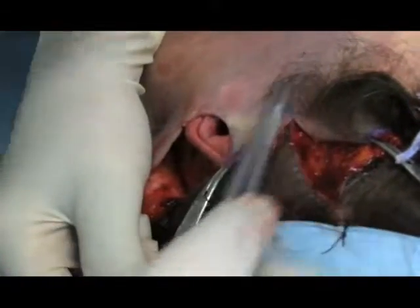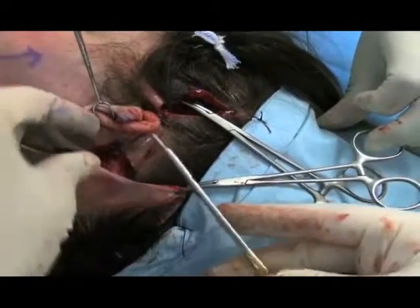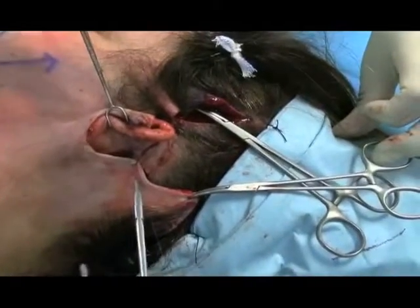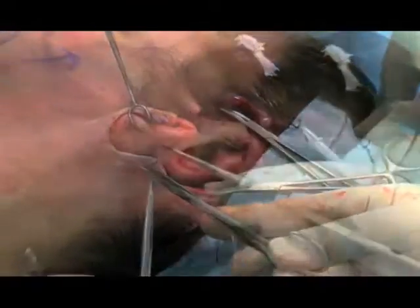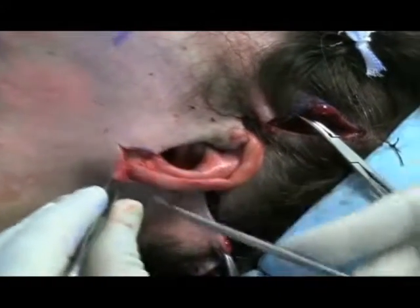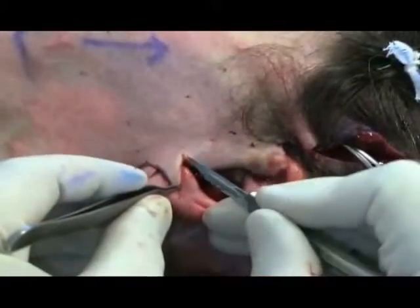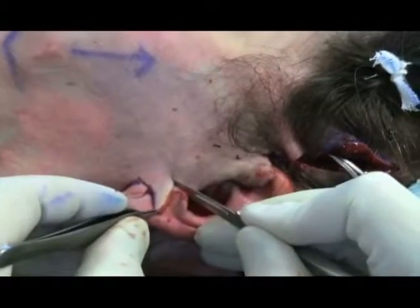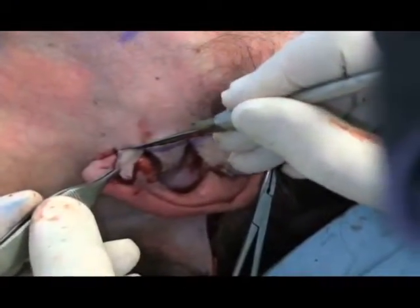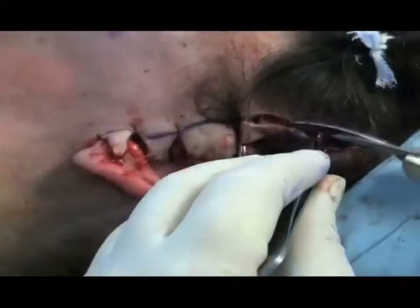Closure follows a standard pattern of skin fixation, importantly under no great tension. The excess skin is tailored accordingly, and final closure with 4-0 and 6-0 nylon over a small suction drain each side.